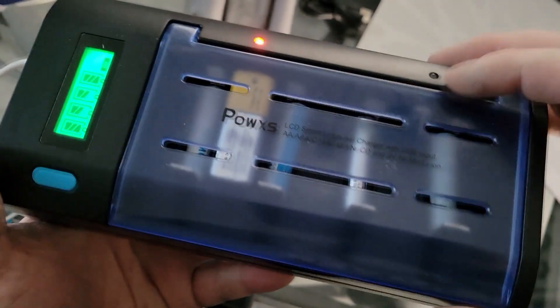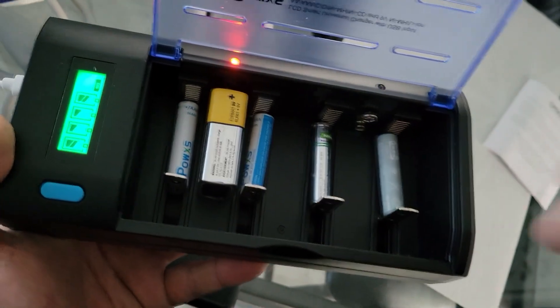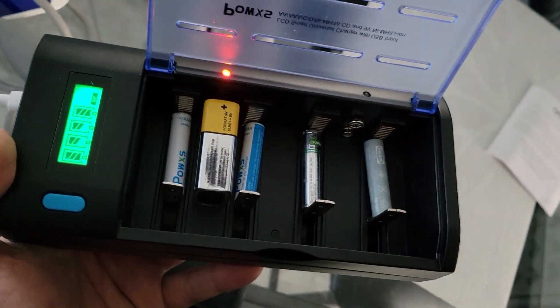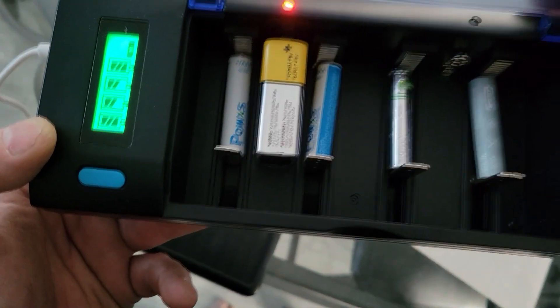The charger is powered by USB-C. It can charge any type of battery, whether it's AA, AAA, 9-volt, lithium-ion, nickel metal hydride, or nickel-cadmium. It does four at a time, and it's got a really cool LED display to tell you which ones are fully charged.